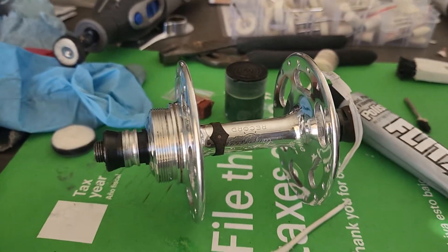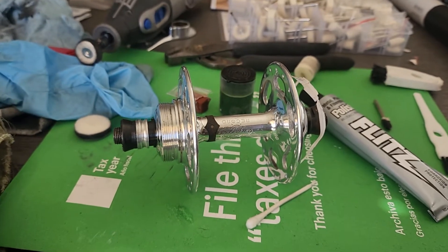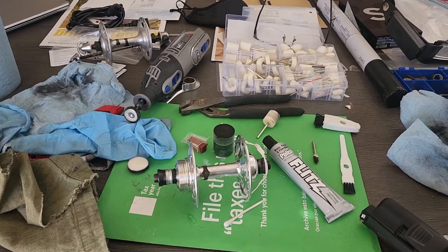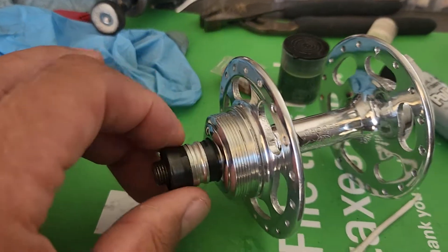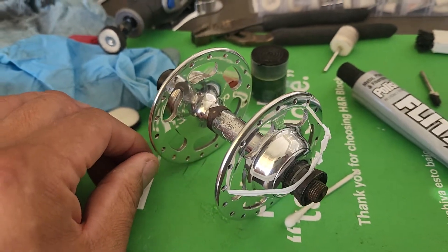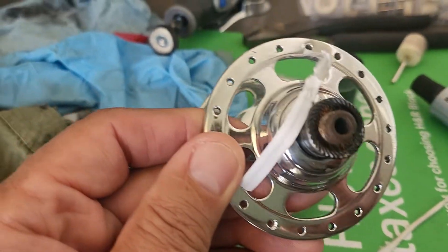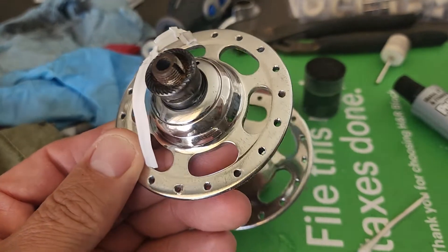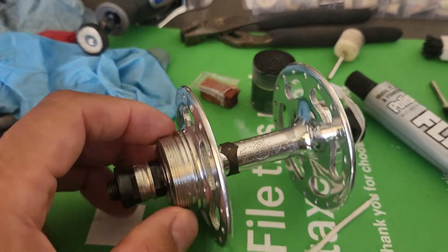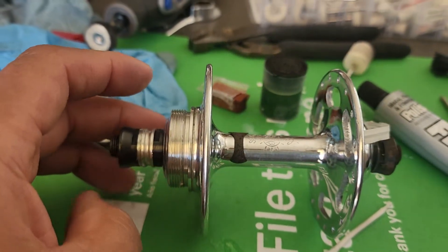I wanted to let you know what I'm doing with these. I decided to go kind of the deep dive and get into polishing. I started working on this one and regardless of how nice it looks, it's still very early in the process. Once you start to look more closely, there's pitting and things I want to try to get rid of. But in general, it's still better than 90% of the hubs probably from this era.